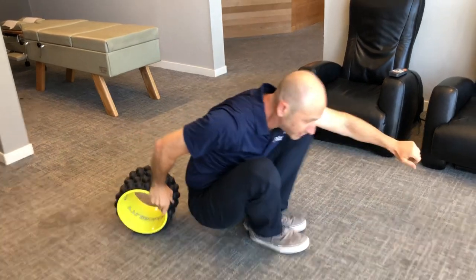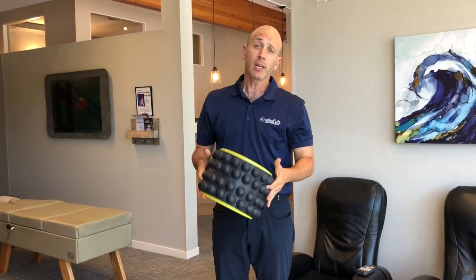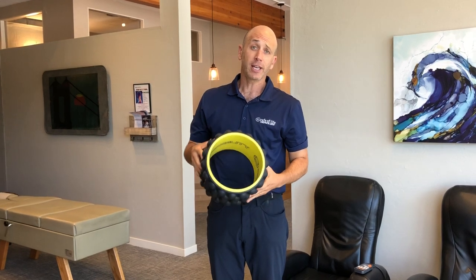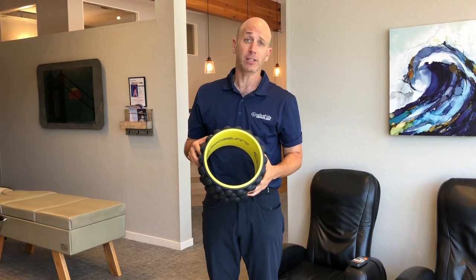So I wanted to give you guys a heads up on what that looks like. It's called AccuMobility, and I'll leave the link for you in the post. Check it out — it's really good. I highly recommend getting into it. Thanks.